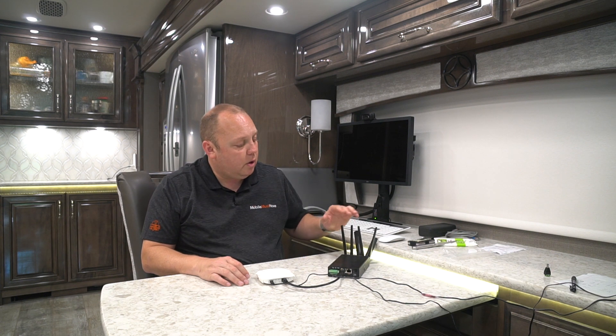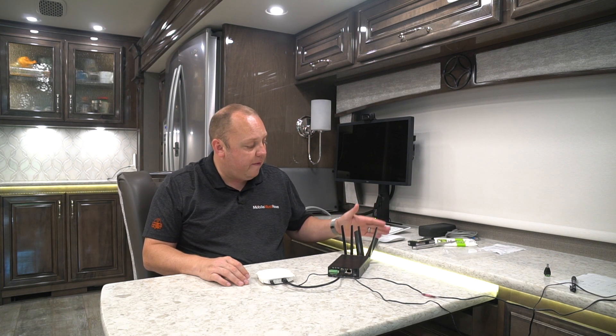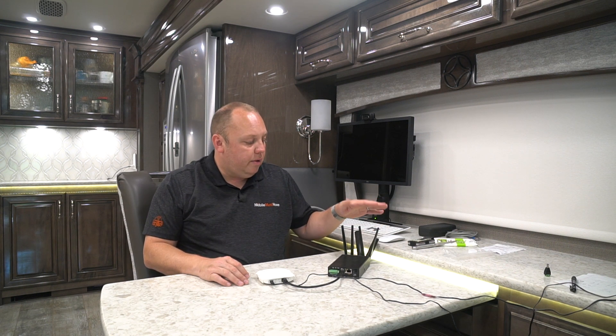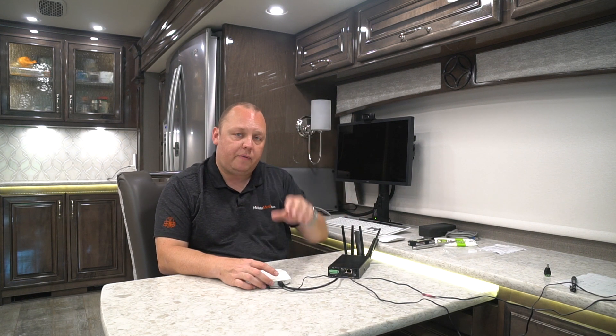We've got a Max Transit Category 18 here. If you have a Duo, Cat 6, or Cat 12 Duo, the setup is exactly the same. For demonstration purposes, we're using small paddle antennas for Wi-Fi and cellular on this device. If you have a roof antenna from our bundle kit, that's perfectly fine — nothing really changes with how you set this up. Most of our customers don't necessarily need to add secondary access points; the power from the transit via the roof antenna or paddle antennas is typically more than enough to cover the length of the RV.